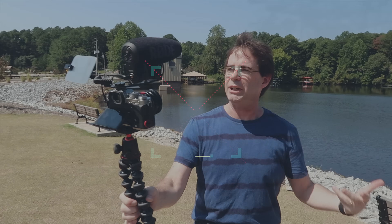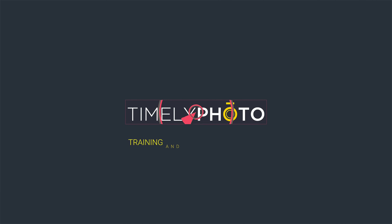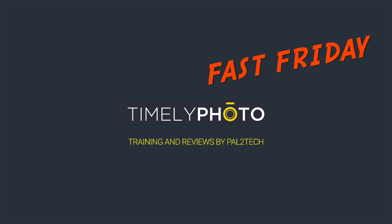No intro for you today — although I guess this was an intro. Hi everyone and welcome to Pal the Tech. Today we're taking a look at a feature on Fujifilm cameras called Long Exposure Noise Reduction.